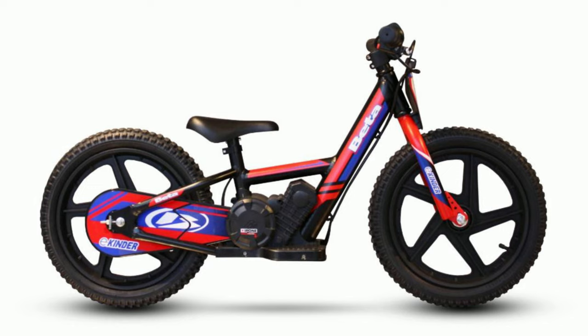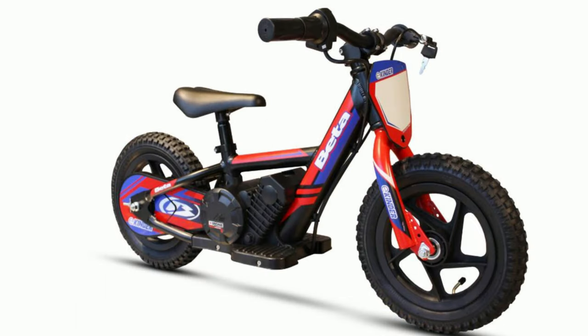Every brand kind of has their balance bikes now. Kawasaki just came out with theirs that has a hub drive. Stacycs have been branded in all kinds of different brands and colors, but now Beta is in the game.